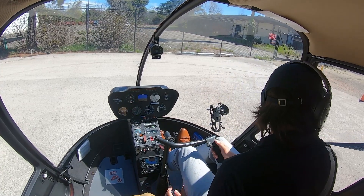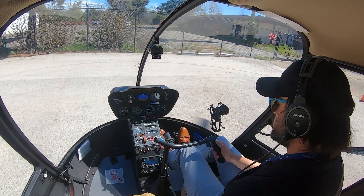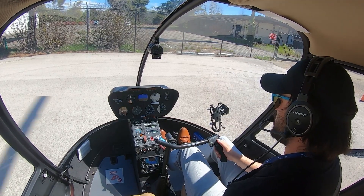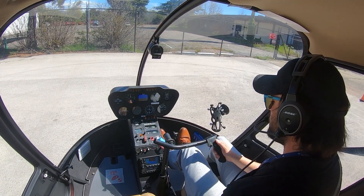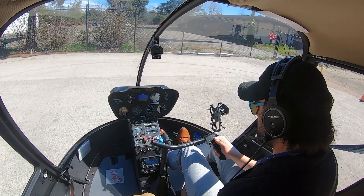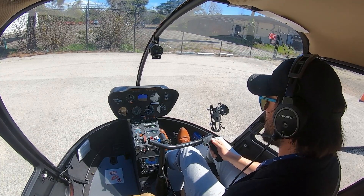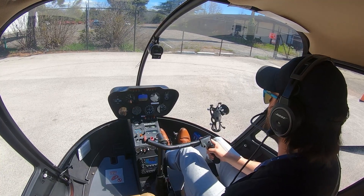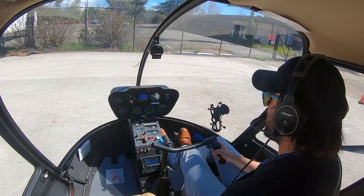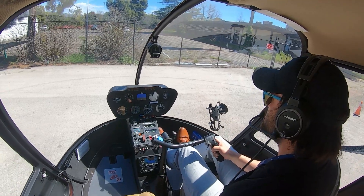So now on this first initial pickup, I want to make sure everything's clear. I'm going to talk about what I'm doing here. As we're picking up, I'm looking out, watching my power gauge at the bottom right - that tells me how much power I'm using. I'm going to add a little bit of left cyclic and left pedal for translating tendency. That's the tendency of the helicopter to go in the direction of tail rotor thrust. So I'm picking up, looking out, and gently pulling more power.